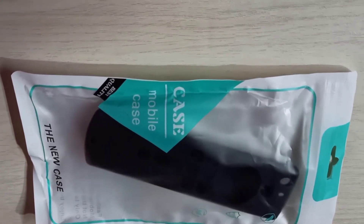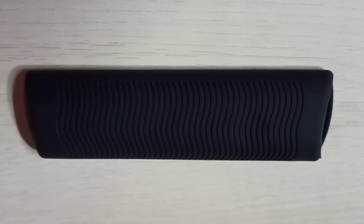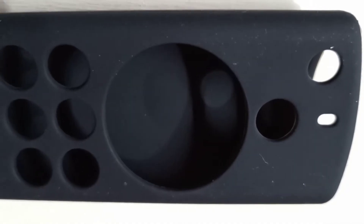We are going to check the Amazon Fire TV Stick remote cover, which is suitable for Fire TV Stick 4K remote, third and second gen Fire TV Stick remote.